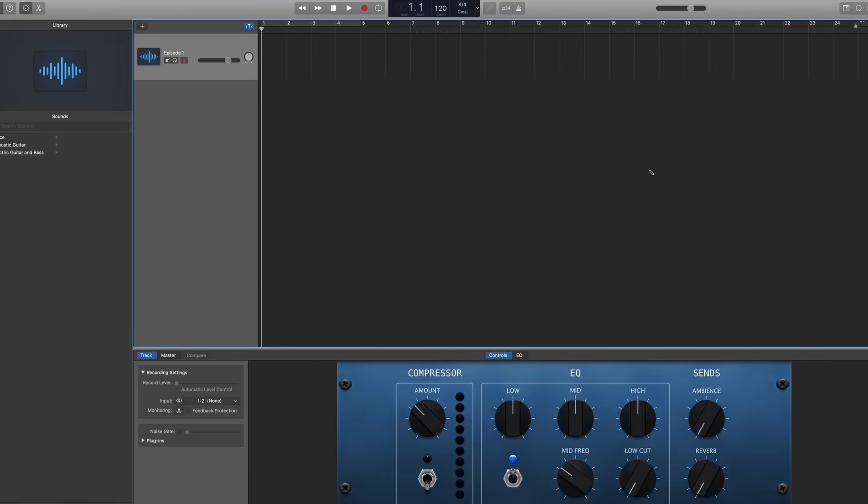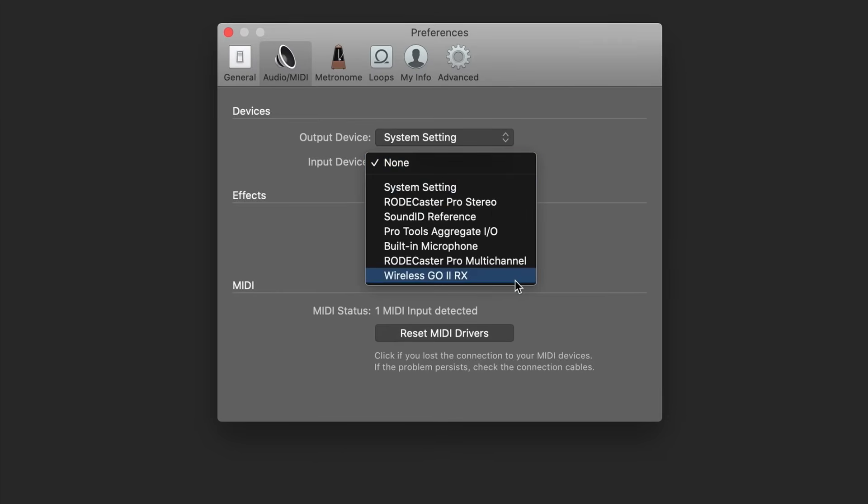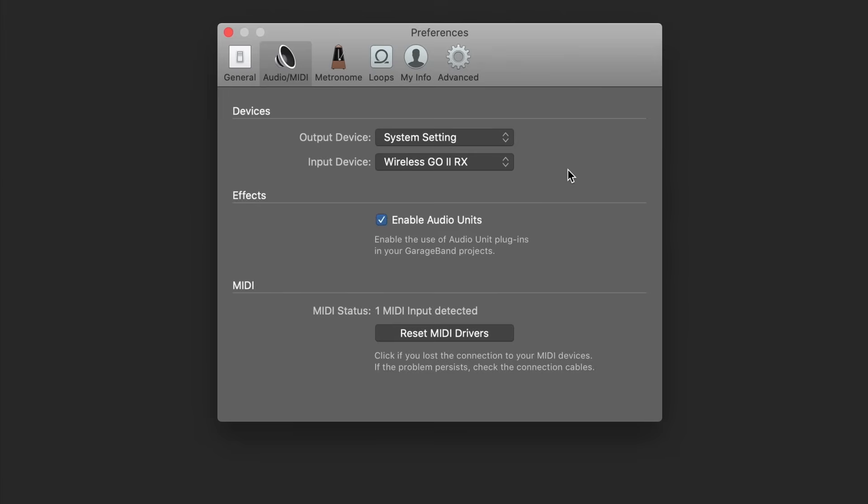You could also use your Wireless GO 2 to record a podcast straight into your computer using software like GarageBand or any other digital audio workstation. Simply go to your software's audio preferences and select Wireless GO 2 RX as your input device.